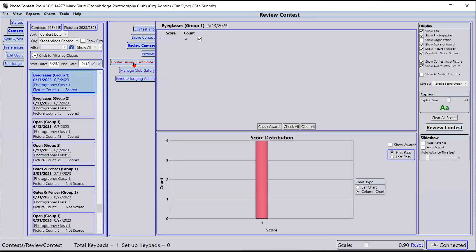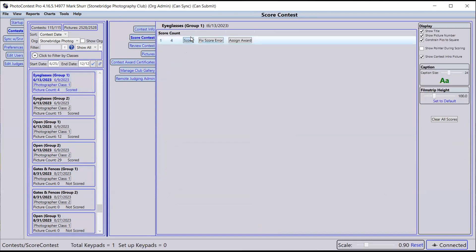Okay, Eyeglasses Group One — there are only four in this contest. An additional consideration for scoring is the theme: to what extent does the image convey the theme? Would someone who didn't know the theme look at the image and say 'oh that's about eyeglasses?' This picture does not achieve that — I believe it's a picture of two young women who happen to wear eyeglasses in a busy kitchen background. It looks like a snapshot from a family visit. Six.